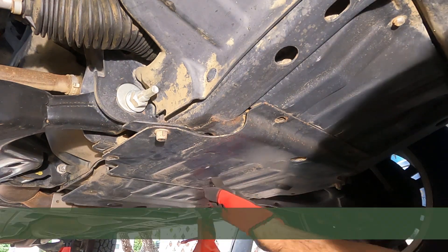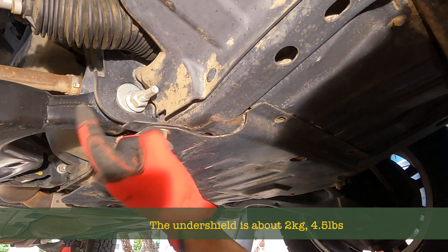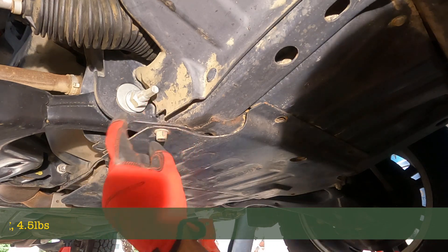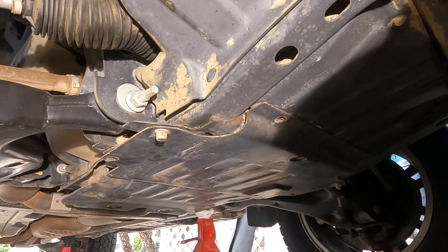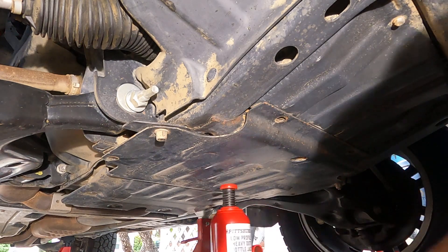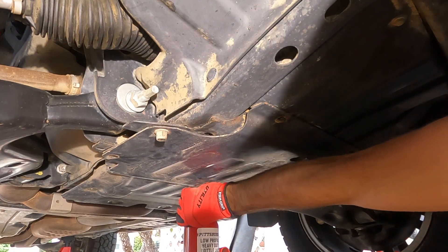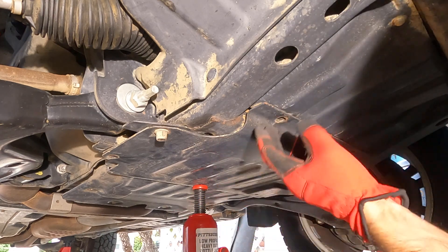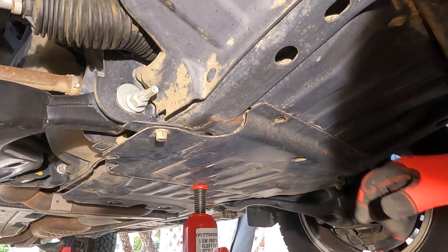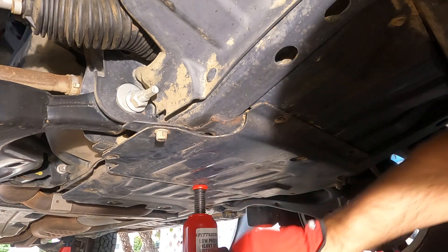Now they're turning — we need to support the weight of this because it's quite heavy. I'll get a little jack and also need a spanner or wrench on the top. We'll undo it, support it with the jack, and then lower down the skid plate. I'm not putting much load on it — it's just to support the weight when taking out these last two so it doesn't drop too much. I need a 13mm spanner.